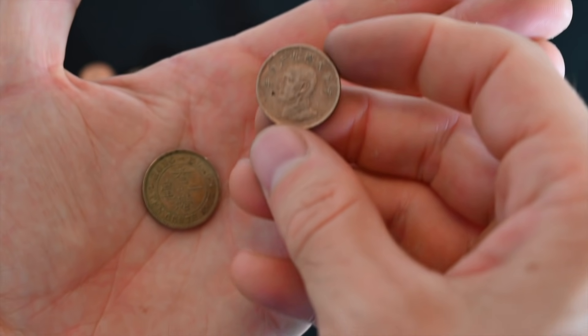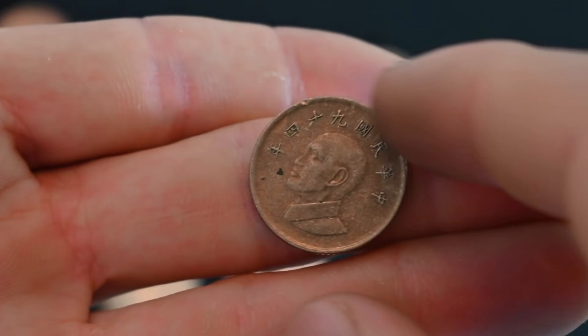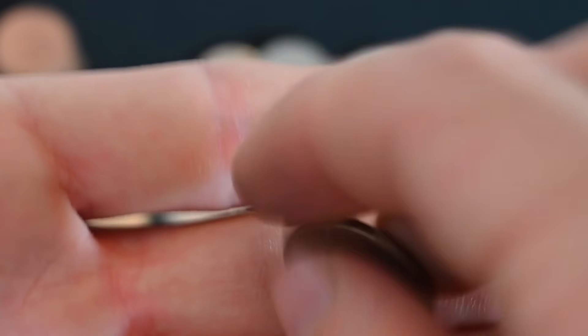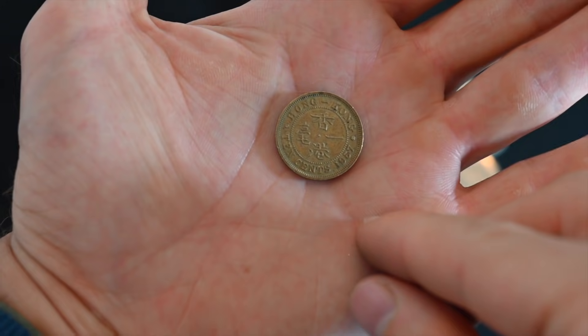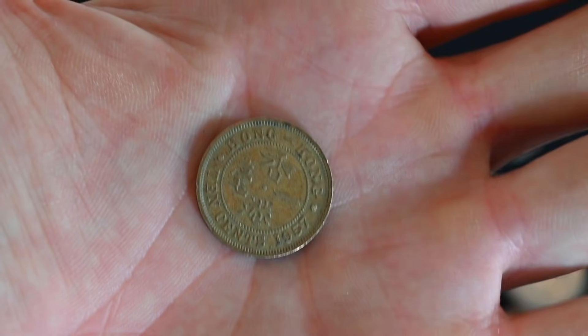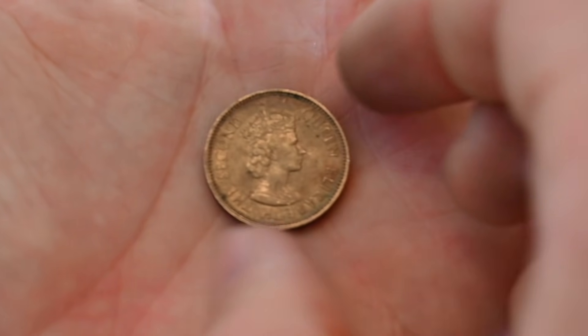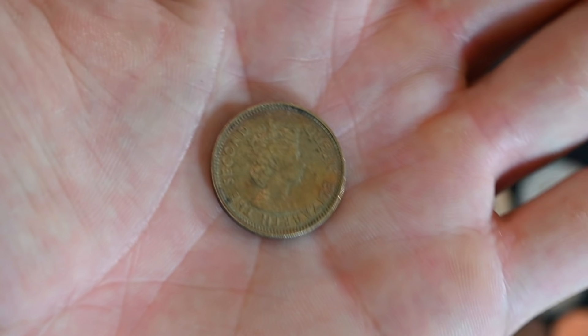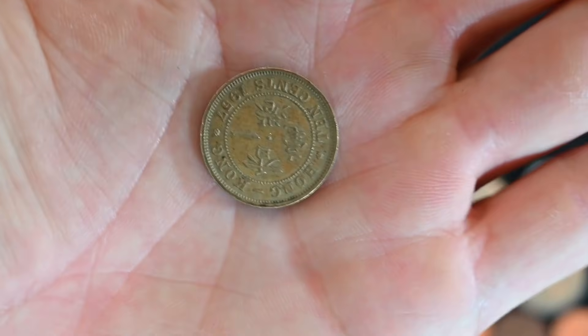And last but not least, a coin from Hong Kong and a coin from China. Here we go — we have the Chinese coin. Actually, now that I'm looking at it, it might be a Taiwanese coin in particular, but I believe it is a Chinese coin. And over here we have the coin from Hong Kong to end the video. This one is from 1957 — by far the oldest coin in this lot, and that's why I decided to end on it, because it is the nicest coin in this lot. We have a bust of the queen on the obverse and a bunch of Chinese characters on the reverse.